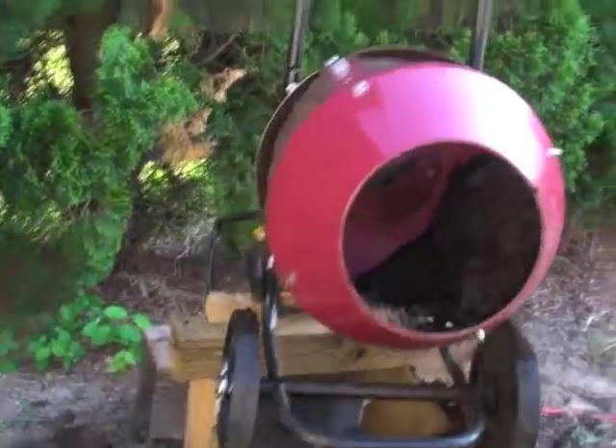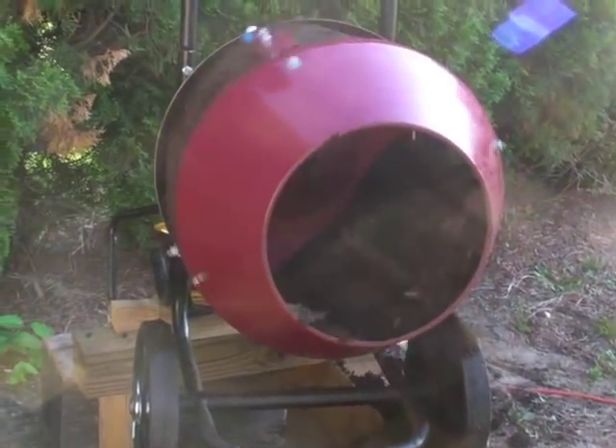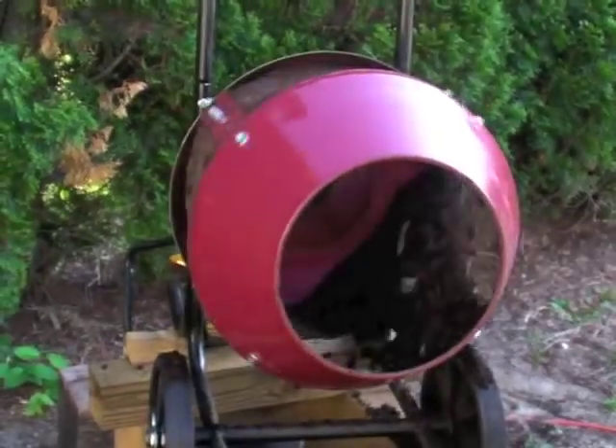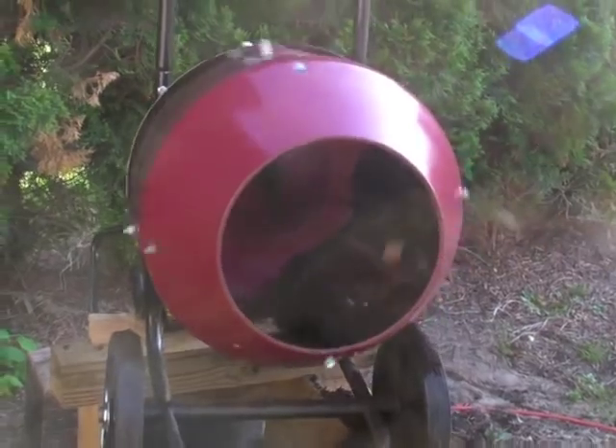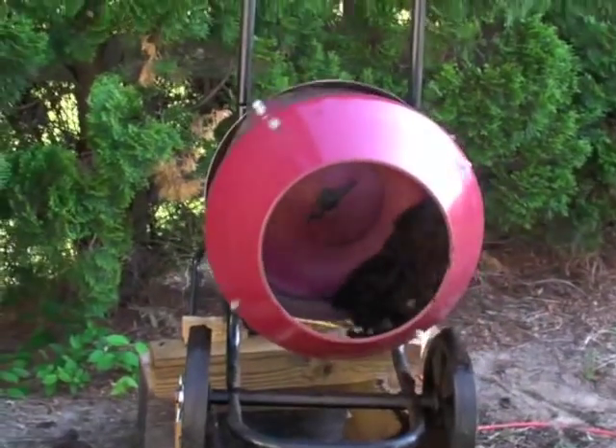All told, the mixer is $199 and I think I've got another $10 or $15 in parts. I think it will do a pretty good job.